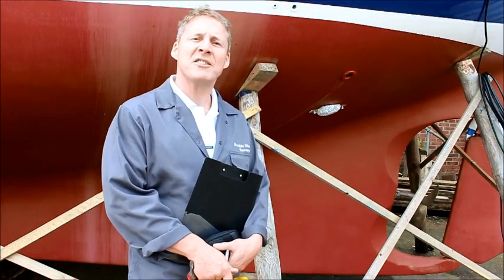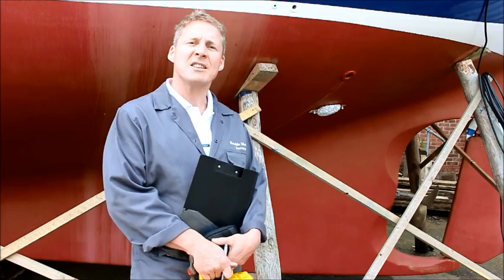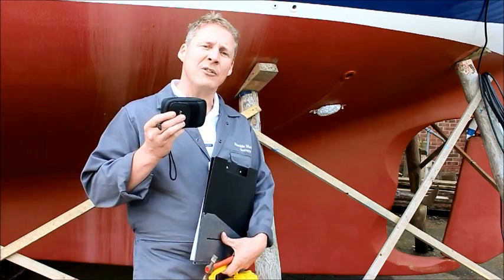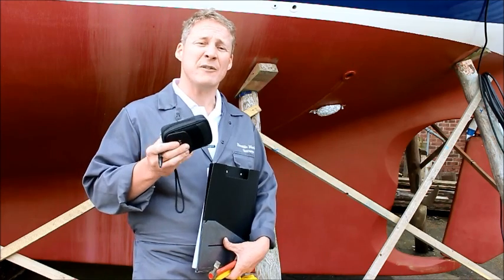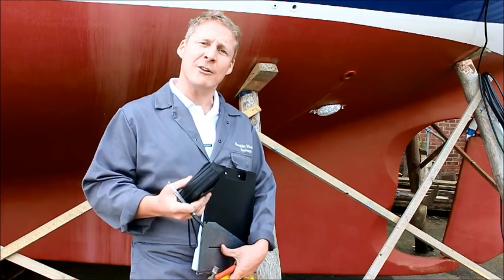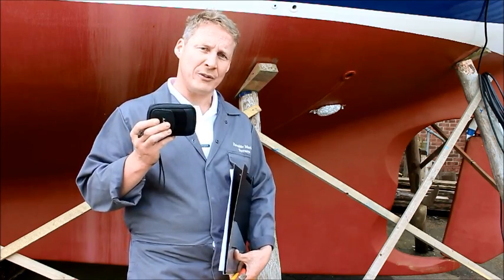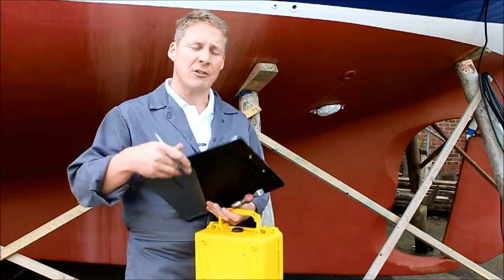We're at the stern of the vessel here and we're about to commence our survey. We're going to start by looking at the steering system, that includes the rudder, but also the propeller and stern gear. The first thing we're going to need is a camera — a good quality digital camera so that we can document items we've found, in this case for the benefit of the vendor but also potentially for a purchaser. Secondly a notepad and a pen to allow us to document what we're finding and any other relevant information.